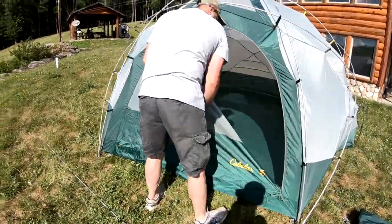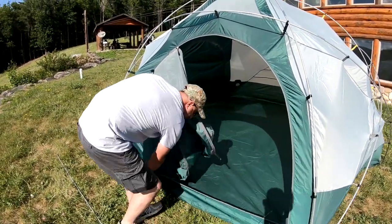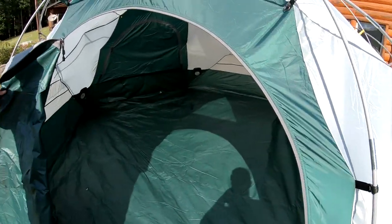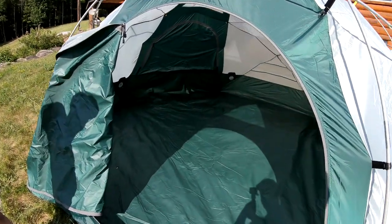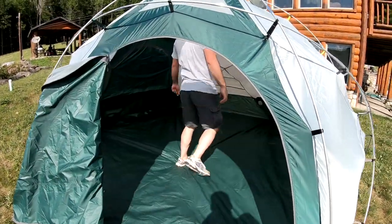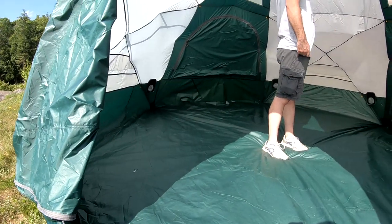Tons of room in here — way, way bigger than my six-man. I understand now why this is an eight-man. All your weight is in the poles and in the stakes that it comes with, so if you're going with multiple people you just have them carry those and one person carries the tent. I'm actually standing here and I'm six feet tall and I don't touch the top — you've got tons and tons of room in here.